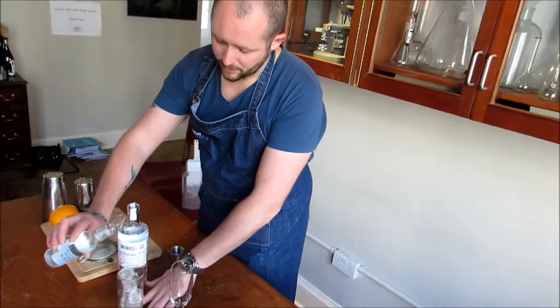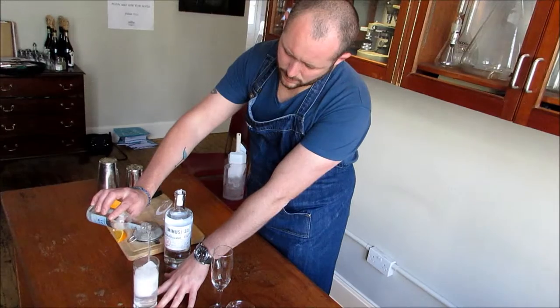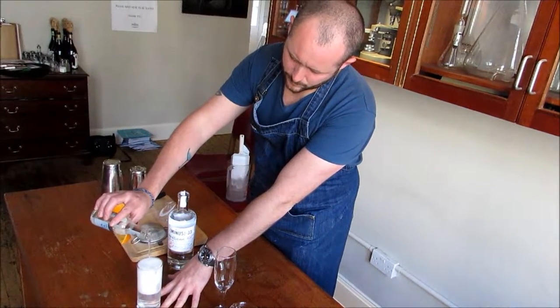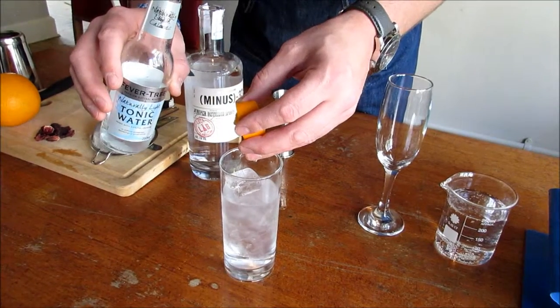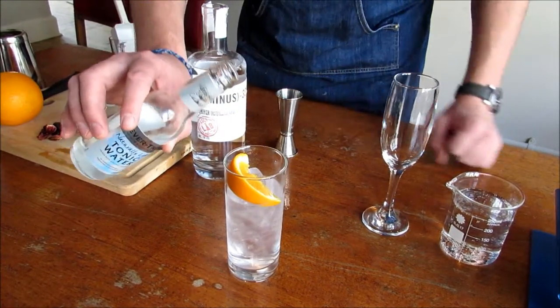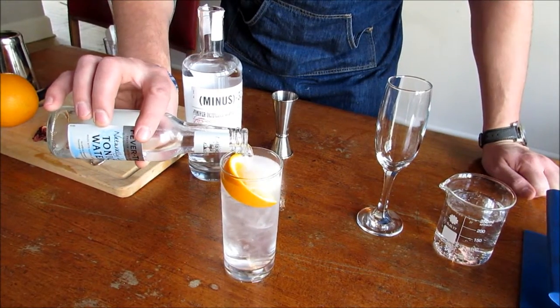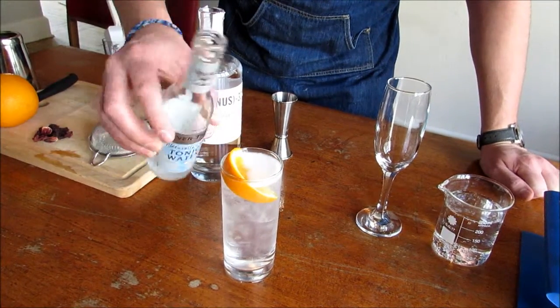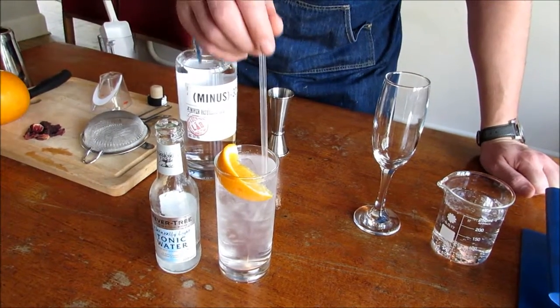Some naturally white tonic. And then what we finish with is a piece of fresh orange — open it right up to reveal some of the juices, squeeze a little, and garnish. There we have it: the perfect 33 in Tea.